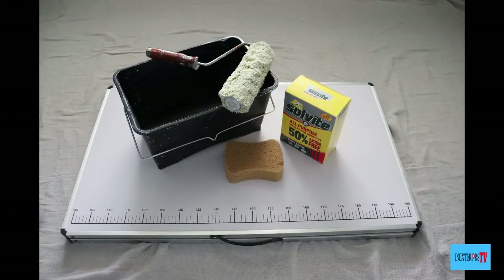The tools and materials we're going to be using for this task are a roller, a roller bucket, a paste table, wallpaper paste, and a decorator sponge.